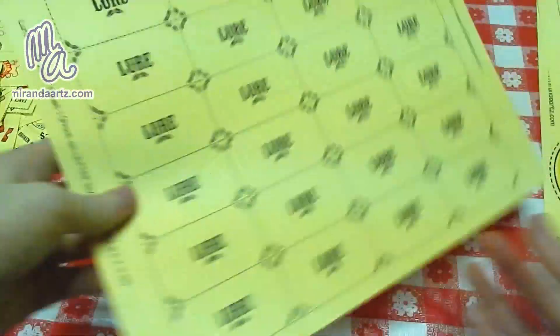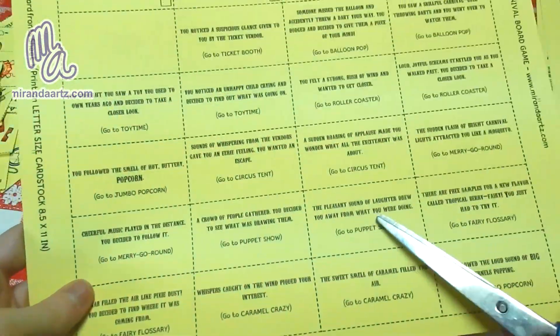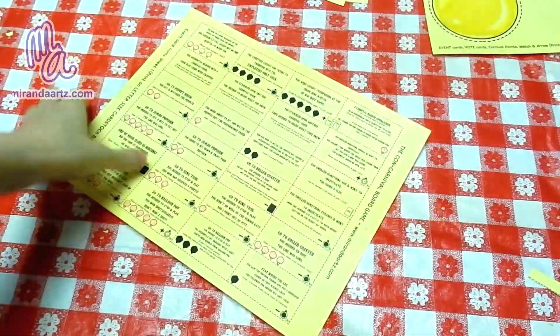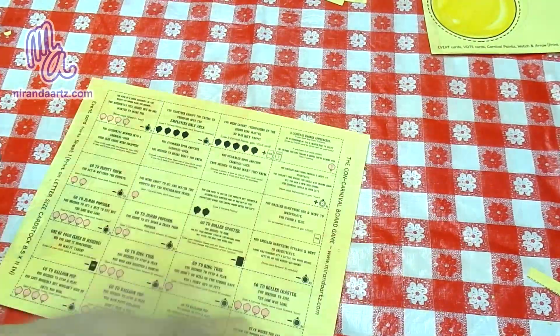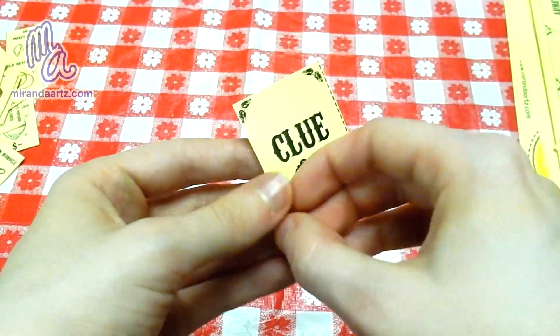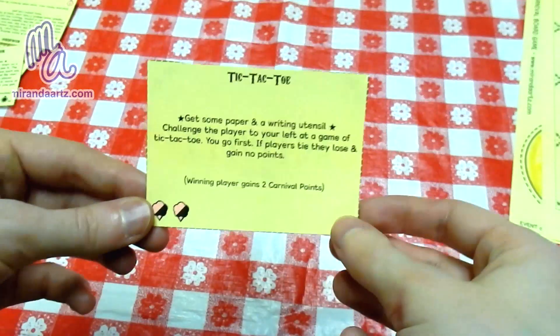Now onto lure cards. These are pretty easy, but just make sure you're looking at this side while cutting — that goes for all cards. Event cards should be cut just like the lure cards. Clue cards, it's the same thing. Activity cards are pretty easy too. They'll look like this when you're done.